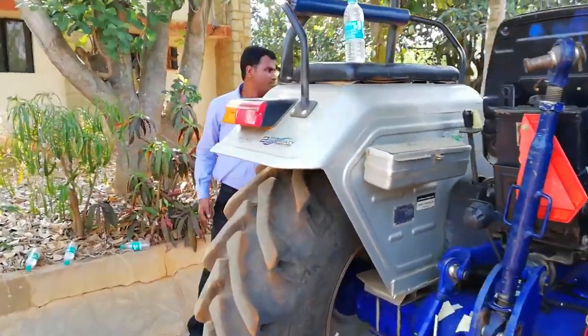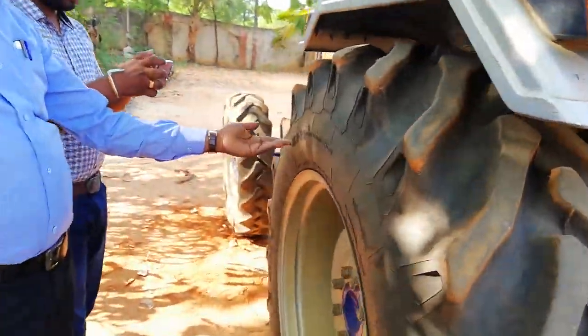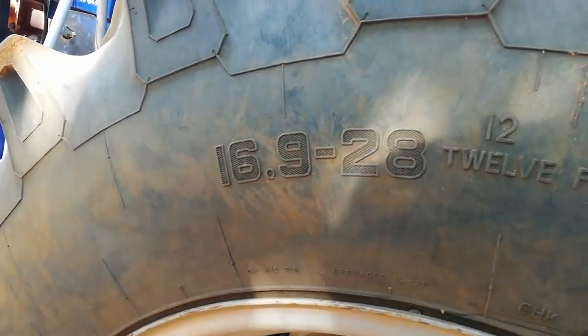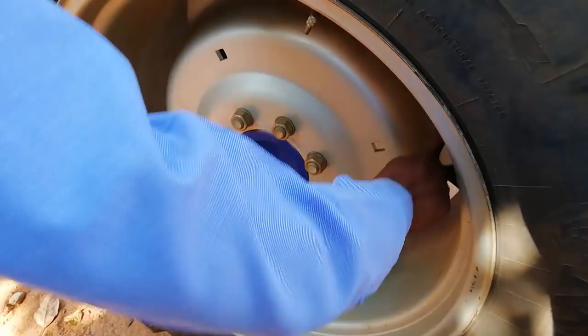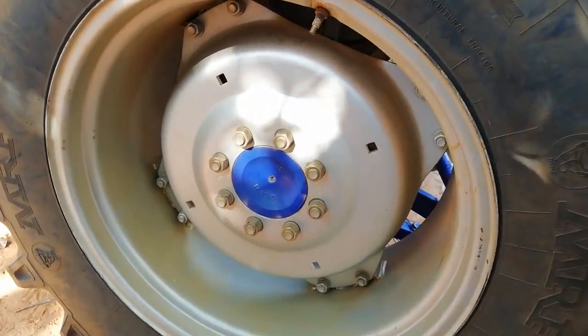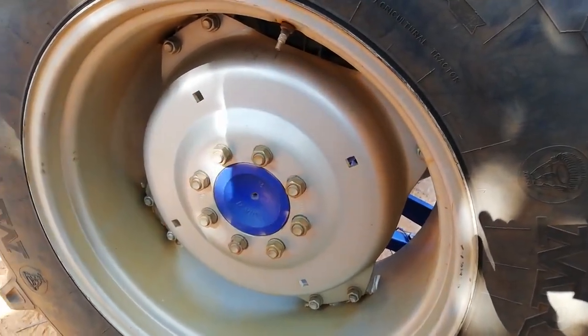For rear tires, options of 14.9-28 and 16.9-28 are available. The heavier wheel rim is double lug for much stronger construction, and the wheel disc comes with provision for adding extra ballast mechanical weights.